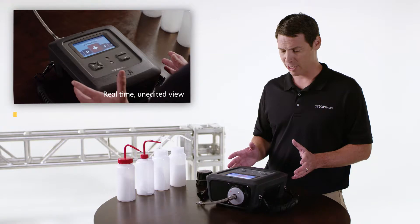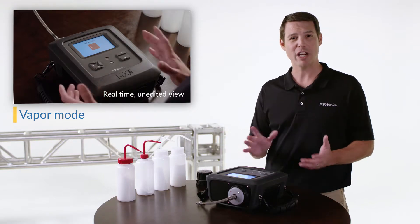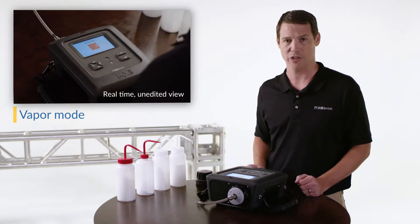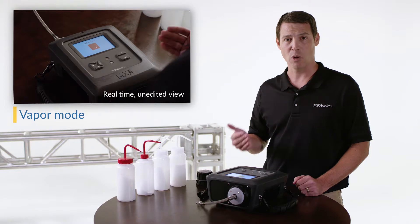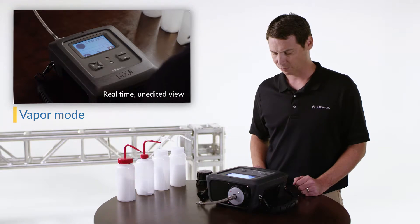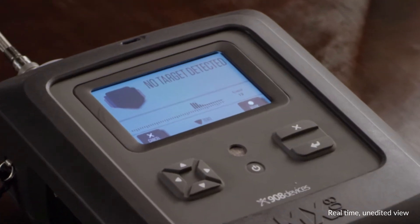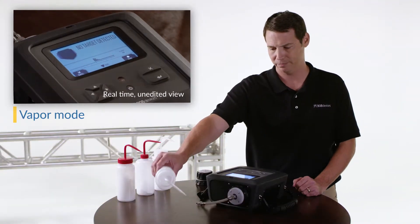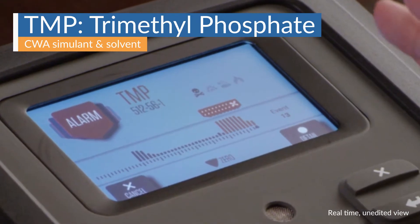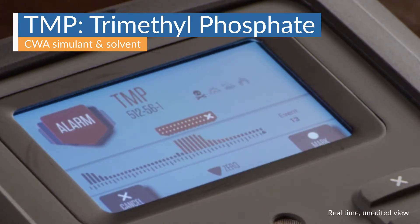In just a moment we'll be up and running. For most samples we recommend that operation begin in vapor mode, and I have my vapor module attached, so that's why we're going to start there. In less than 20 seconds we'll be running multiple analyses every second based on the air drawn in from the tip of the vapor probe. We're drawing in clean air and we've dropped down to a nice clean baseline — we're ready to introduce our sample. Here we see the signal bar intensity increase and we got a clear alarm for TMP. As clean air is being drawn in, we're back down to our baseline.